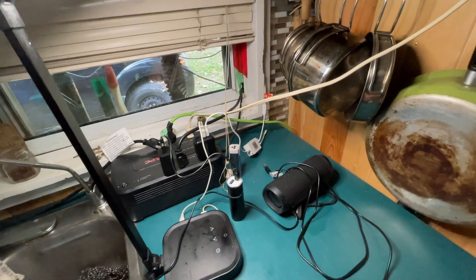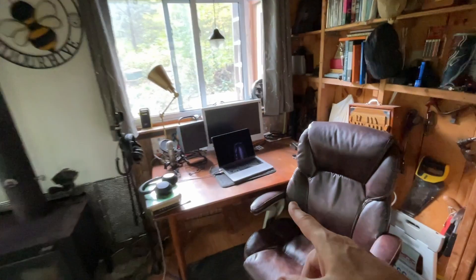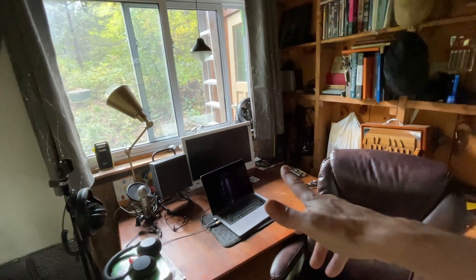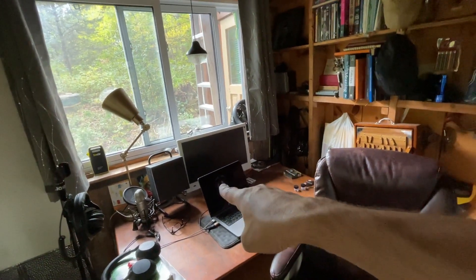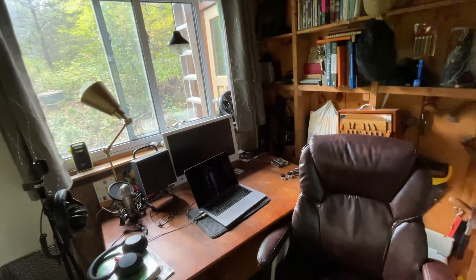I've got an extension cord that runs over to this side and powers my laptop, a rechargeable speaker, and a monitor I use once in a while. I've also got a CPAP machine for sleep apnea that powers through the night, and some LED lights plugged into that same power source.